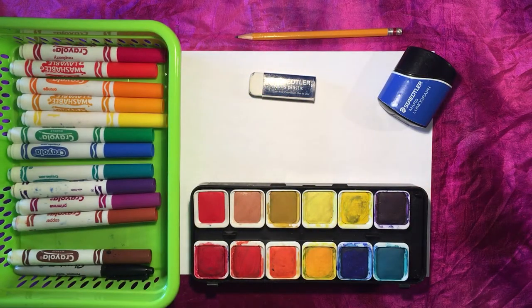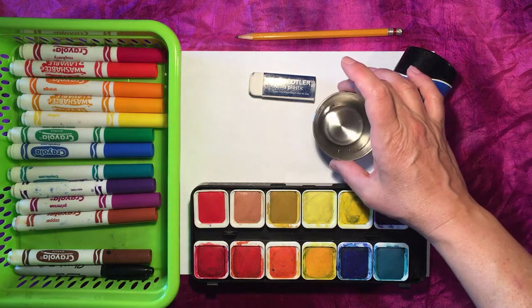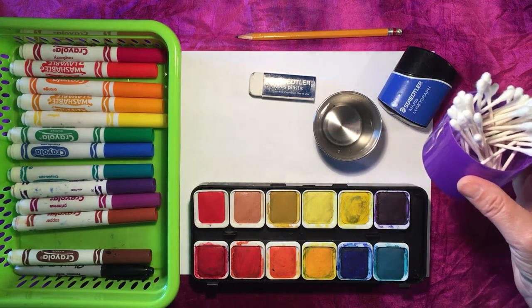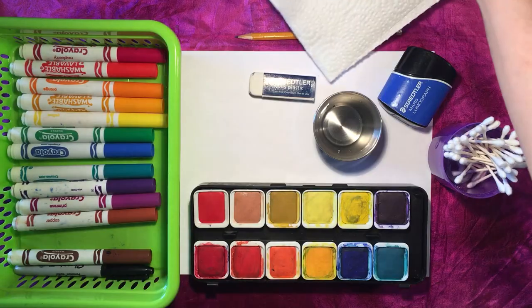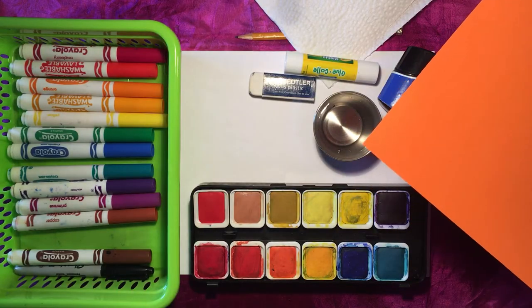If you do decide to choose the watercolour paints, you're also going to need a little container with some water in it and something to paint with — either a little paintbrush, or if you don't have a paintbrush, Q-tips work really well for this project. You may also want to have a paper towel. For the end of your project, if you'd like to frame it, you may want a glue stick and a sheet of coloured construction paper.